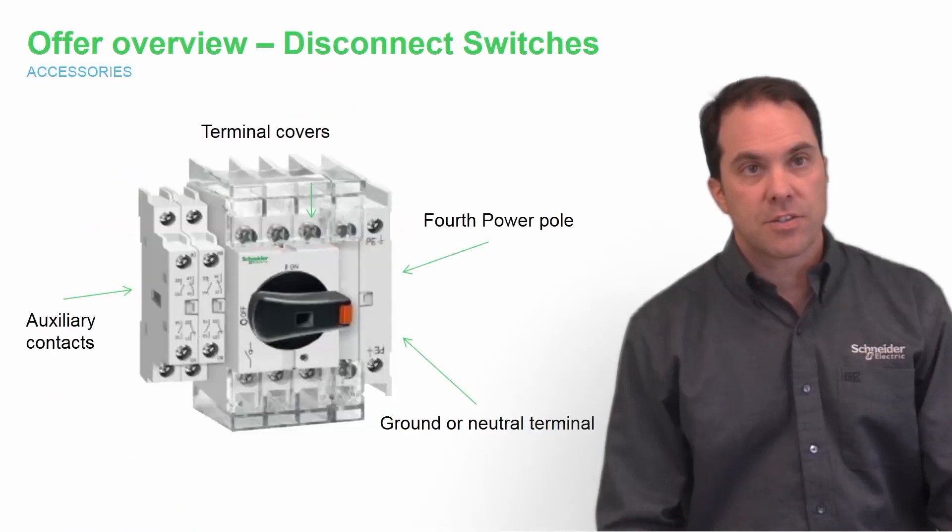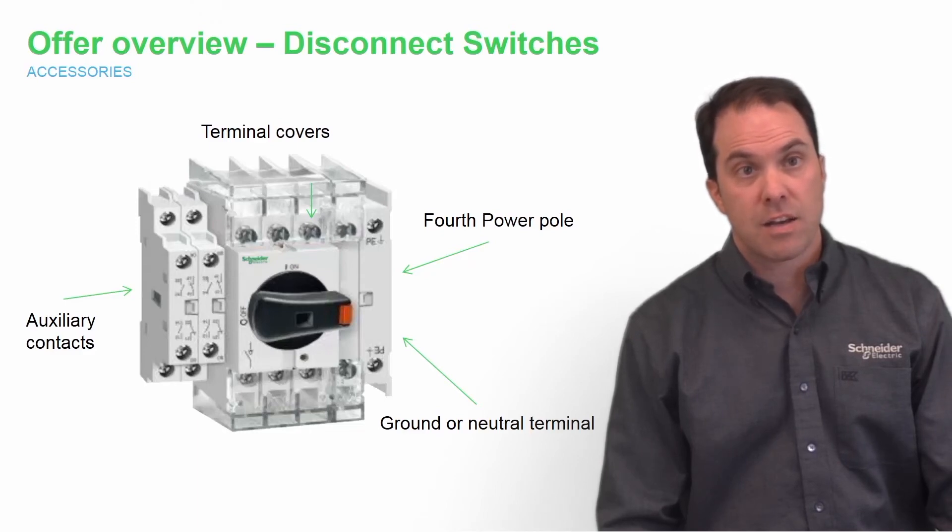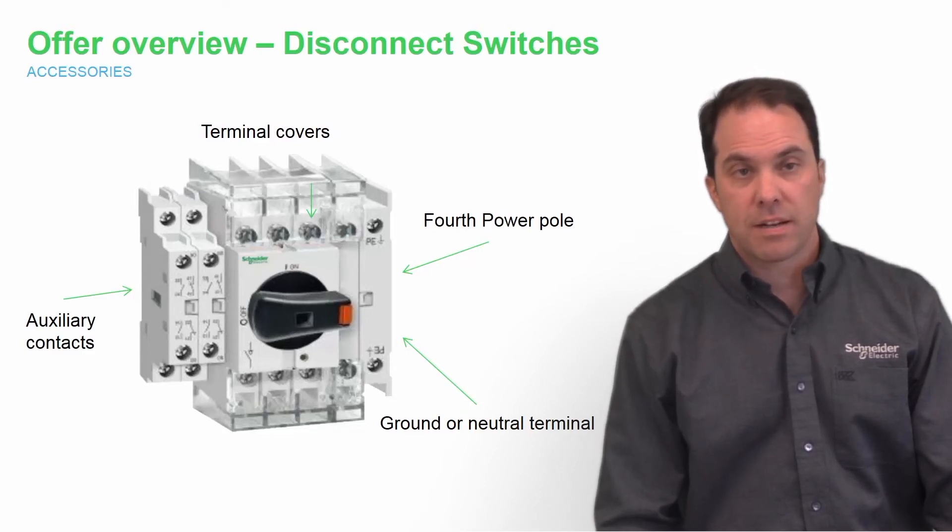Here you see the different accessories that are mounted directly to the switch. You have terminal levers at the top, fourth poles or ground or neutral poles mounted right to the side, along with auxiliary contacts on the left. You can see that there are multiple accessories that can mount on top of one another, making it very unique and very easy to use.